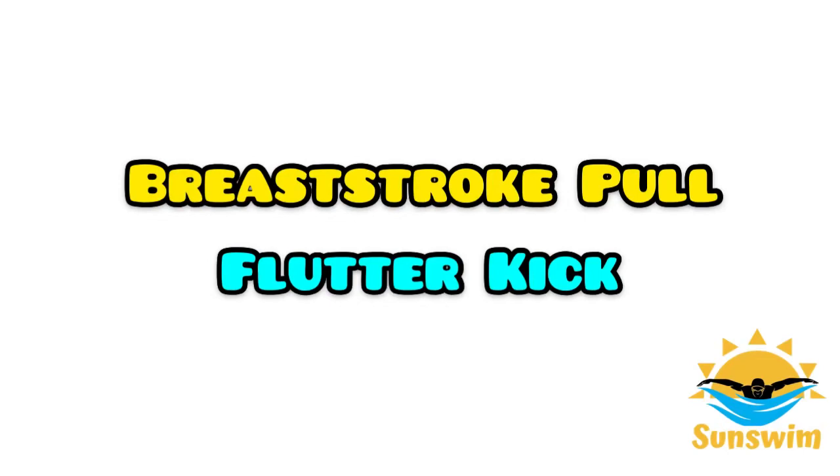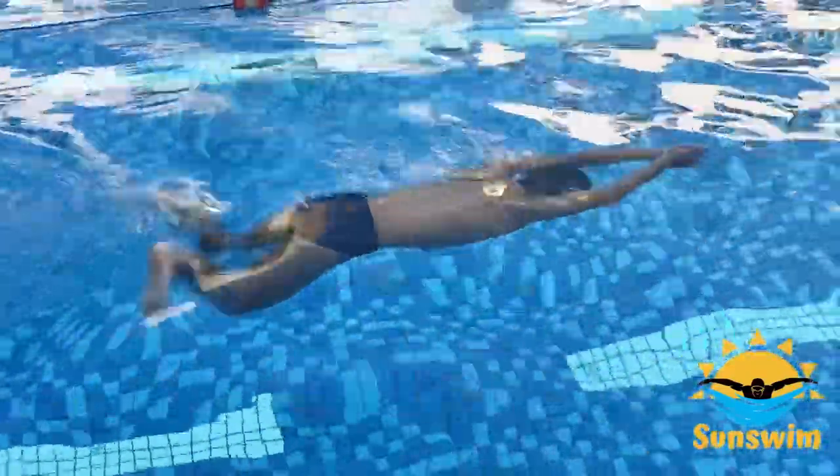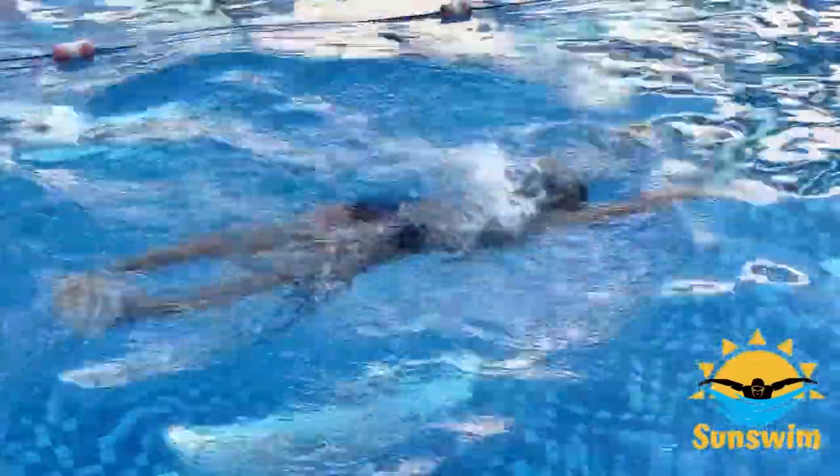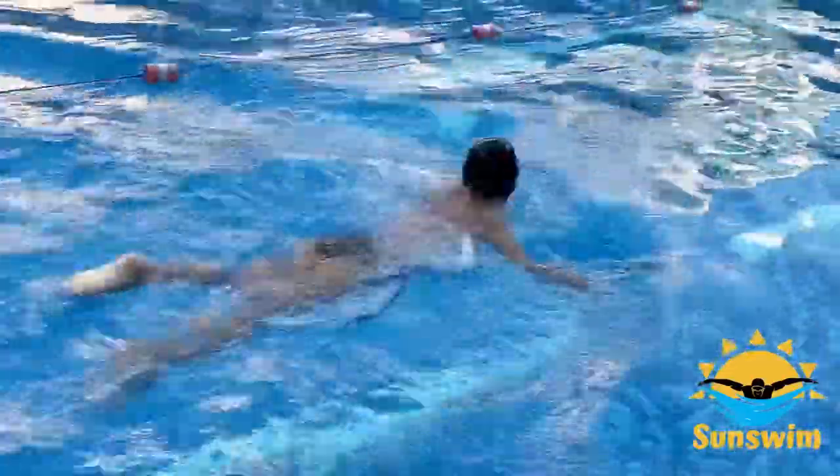Number 2: breaststroke pull with flutter kick. The purpose of this drill is it prevents swimmers from stalling between stroke cycles and hence promotes a faster stroke rate.